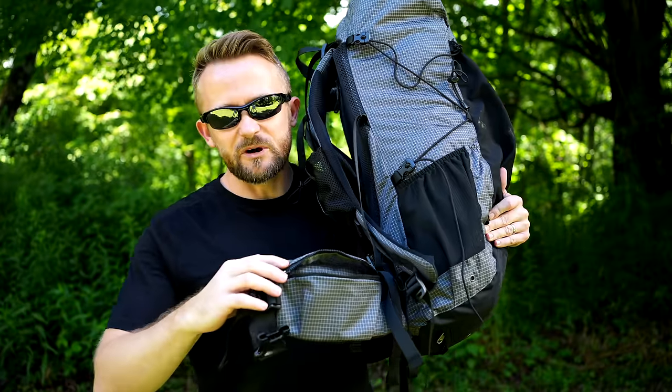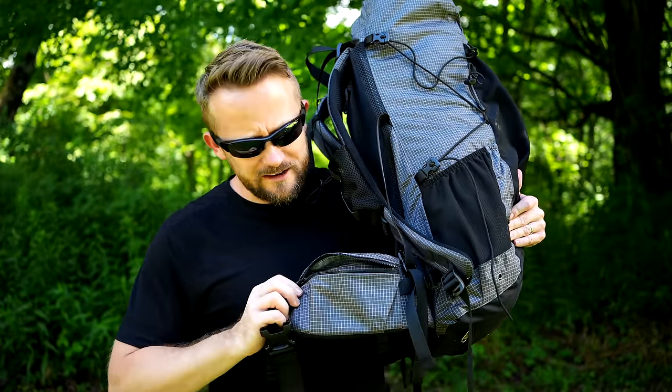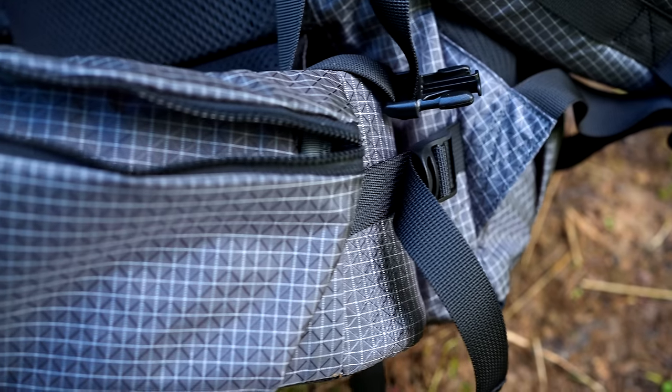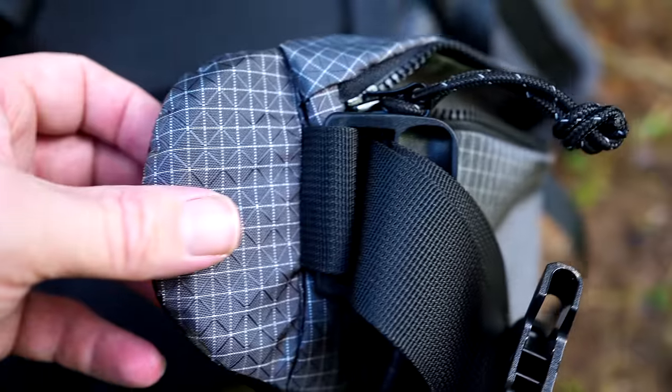The next con is the hip belt pockets. They are worthless — they're super small. You might be able to get a protein bar in there, but that's about it. Most cell phones will not fit. Your keys may not fit. Once you have this around your waist, it tightens up. They're super small and super tight.